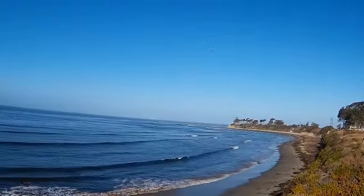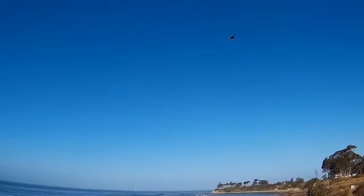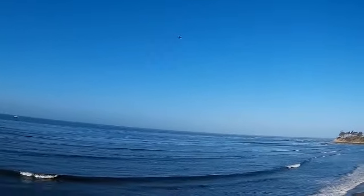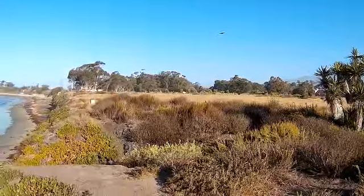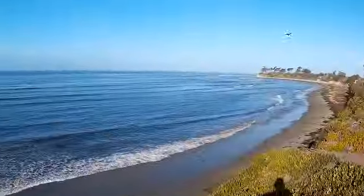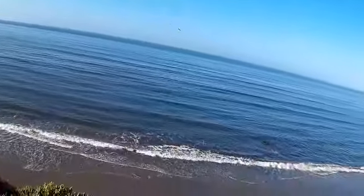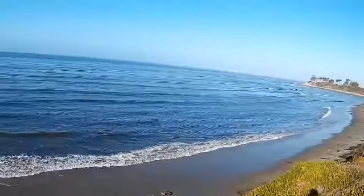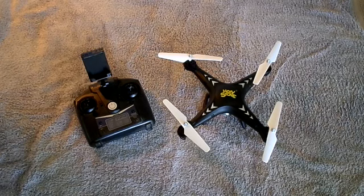You got that nice altitude hold here. This is the Flyin' Herb with the Holy Stone HS series, the new HS series, which has a couple new features that are very, very cool.